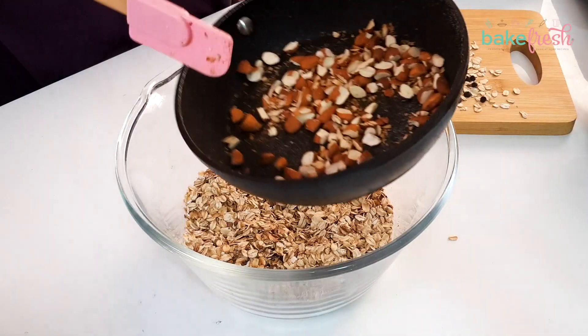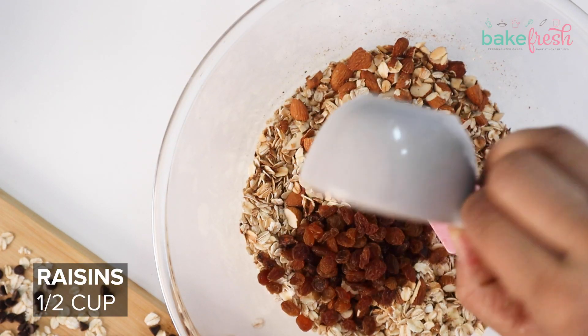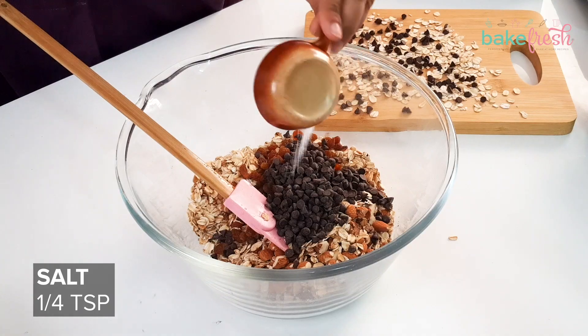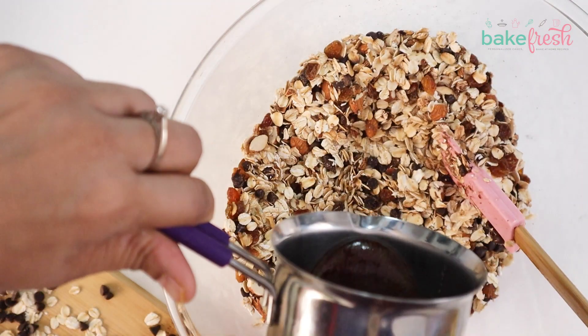If you want to make granola bars more healthy, you can skip the brown sugar or use less. In granola bars you can use some nuts — here we have almonds. You can also use pistachios or other nuts, whatever you want to add.